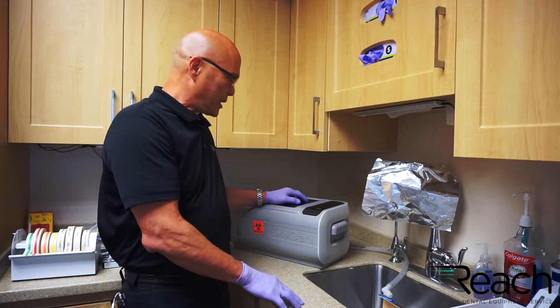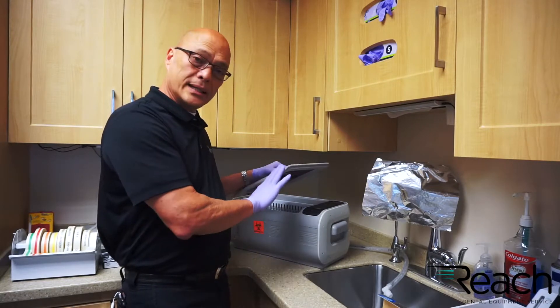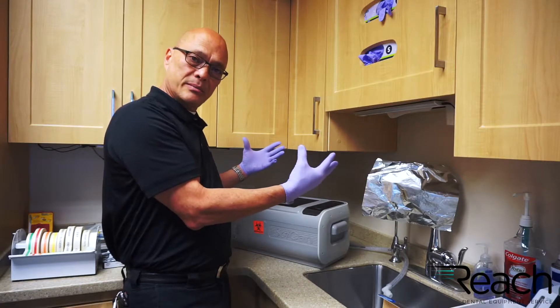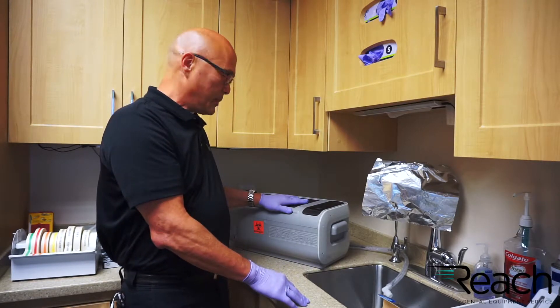One thing you want to make sure when you're using an ultrasonic cleaner is never operate it without a lid in place. When they are running they create a lot of aerosols that can be bad for you. So always use it with a lid in place.